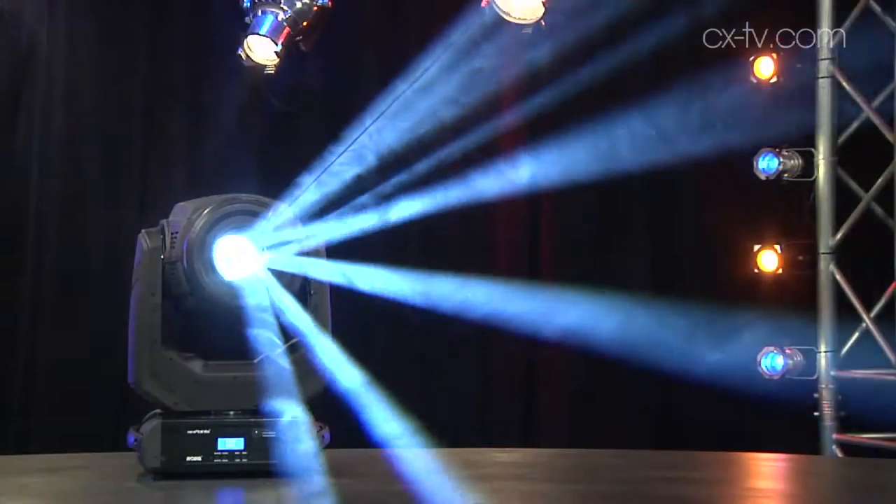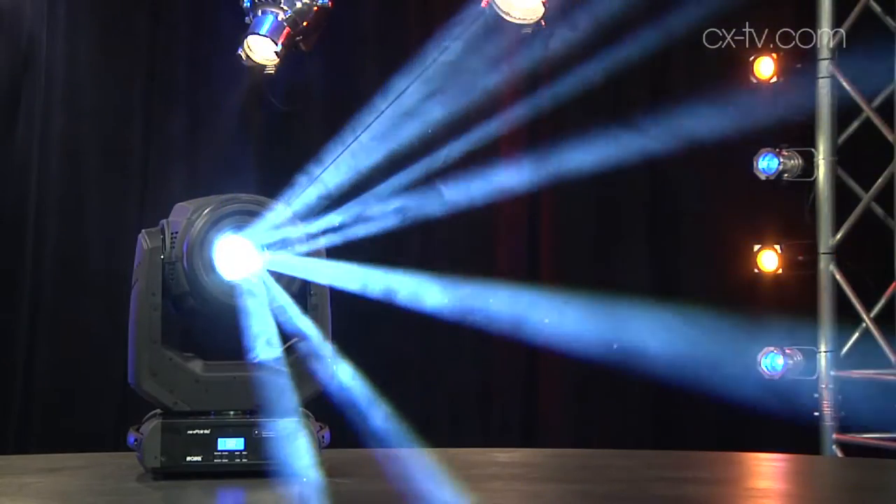Now, Jimmy, this adorable little fixture is the Rabia Mini Point. This is Mini Point! Hello, Mini Point. He's so cute.